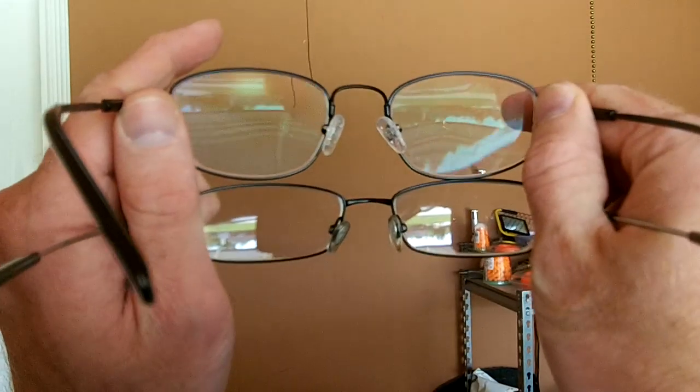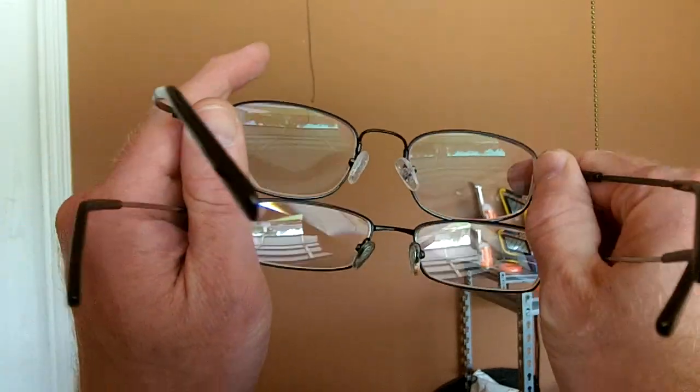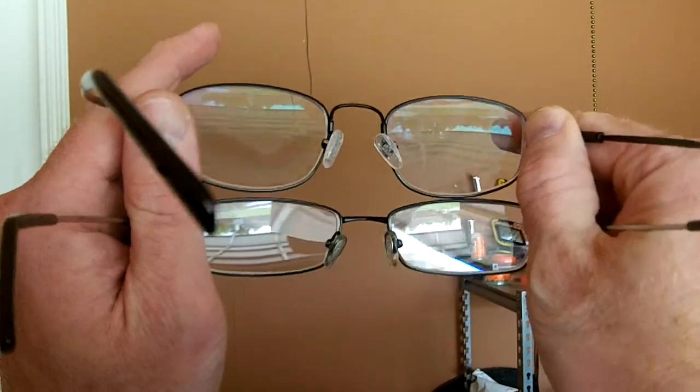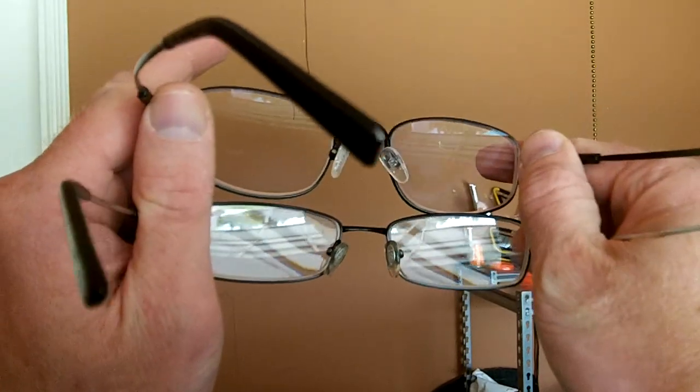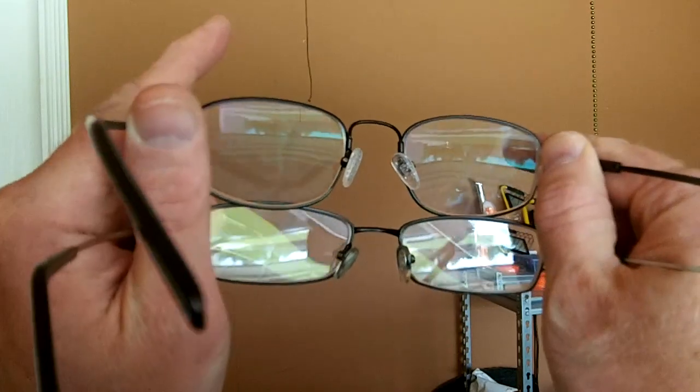The real comparison is on the inside of the lens. That's where it does you the most good to have glare protection. The top lens has glare protection coating. The bottom pair does not have glare protection. If I can get the arm out of the way — that is the difference.